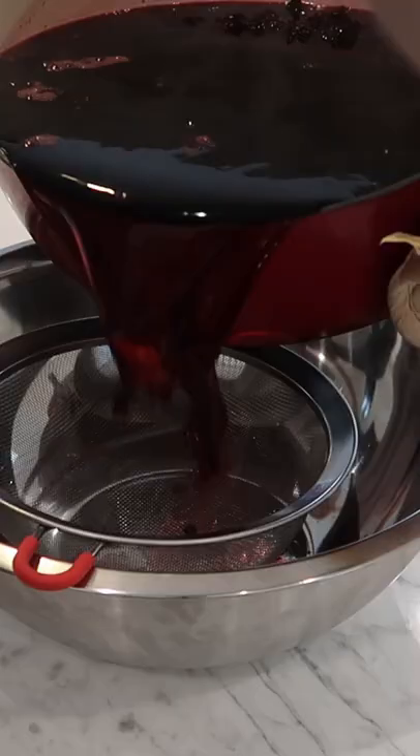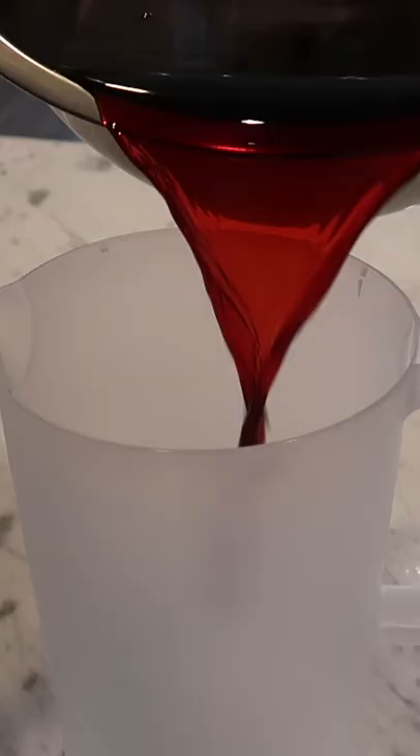Once it's boiling, turn the heat off and add two cups of dried hibiscus leaves, then cover and let steep for 30 minutes.